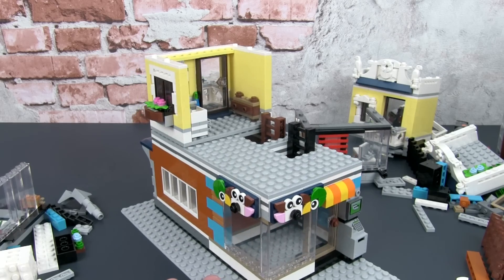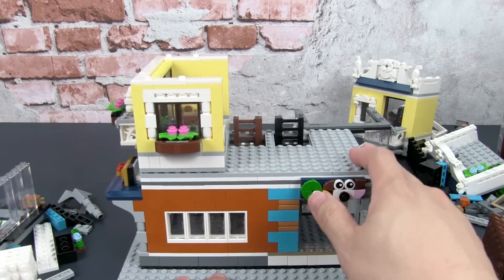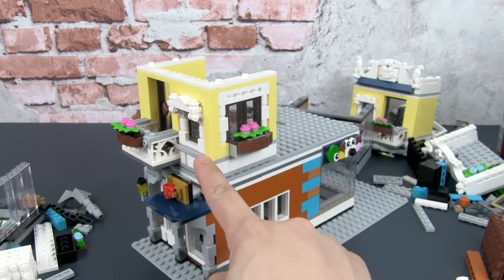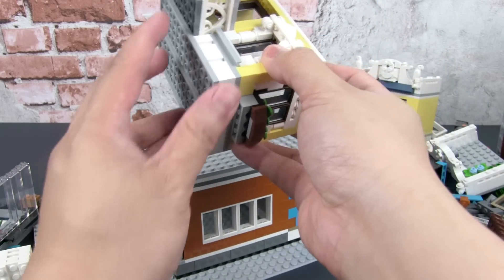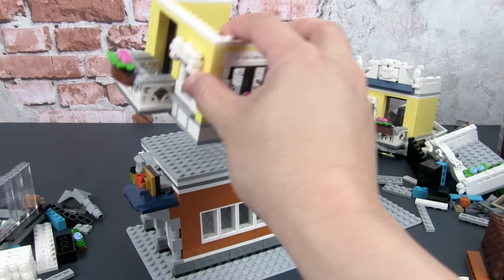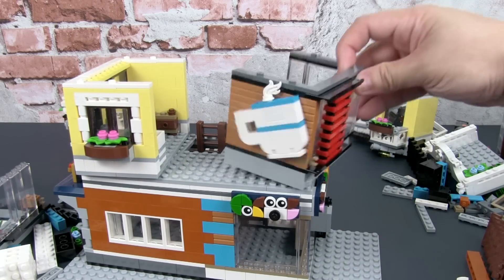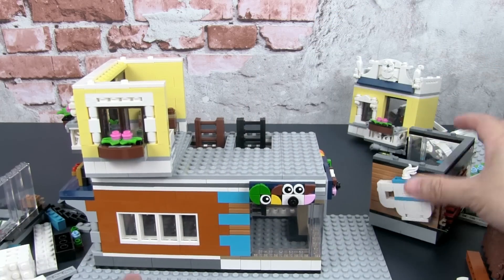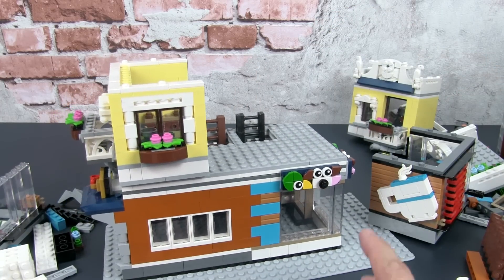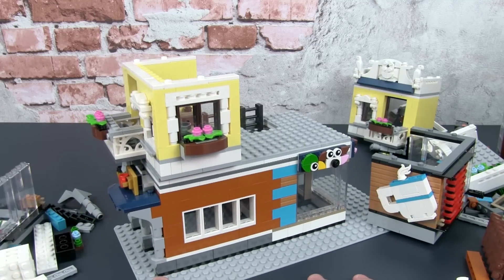In this part, I intend to build up the second floor, which is going to comprise this section of the original build. I have to take out all the bricks, de-plate it, and transfer it to this new floor. I also have to extend the build so it becomes a complete building on all four sides, with an open top to accept the roof parts.